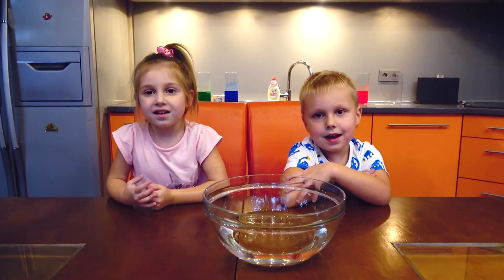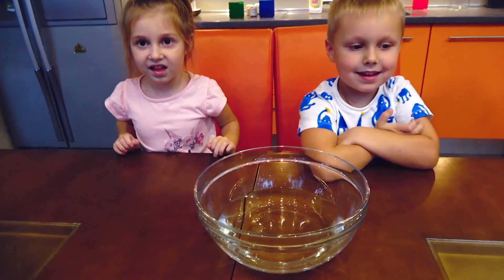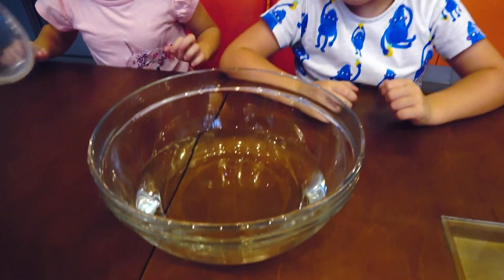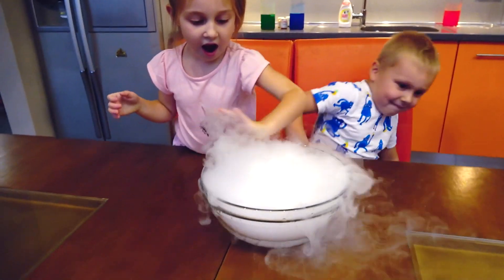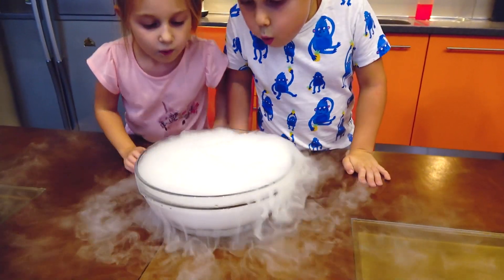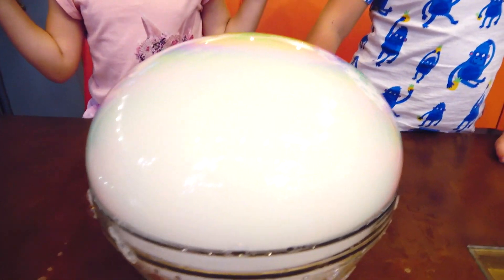Are you ready for the next experiment? Yeah! Do you want to see a Giant Bubble? Yeah! Okay, let's start. Oh... so funny! It's a Giant Bubble! Giant Bubble! Wow!